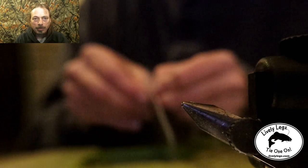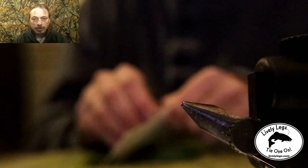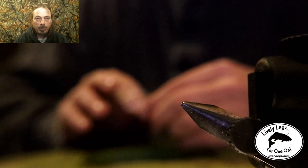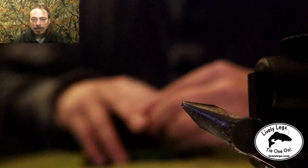So there's the hook we use — we got them from Lively Legs, which was really cool of them, they sent us these hooks for free. We're going to use them and we don't have to de-barb the hook because these hooks are already barbless, which is why I like them.